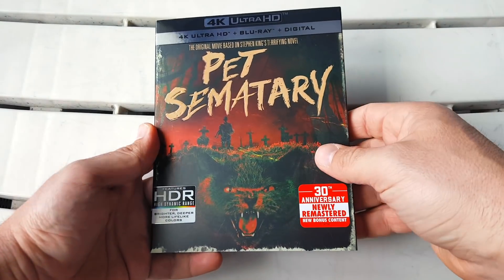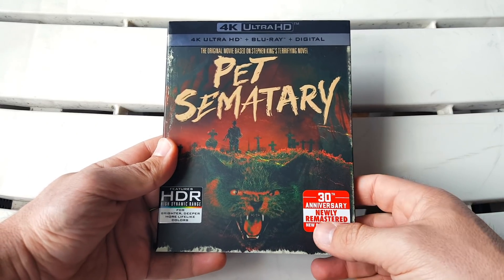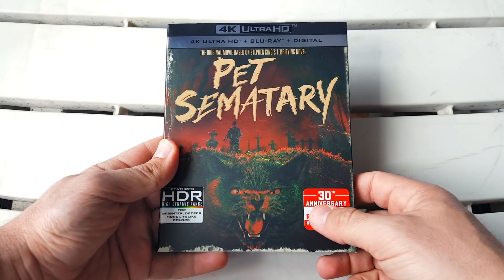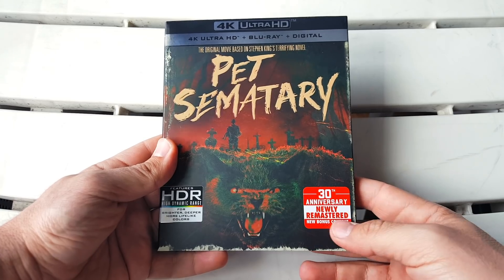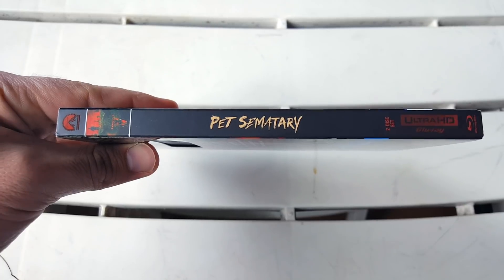On the bottom left we have the features HDR with high dynamic range, and at the bottom right we have a sticker that says '30th Anniversary, Newly Remastered, New Bonus Content.' Really nice front cover. Turning to the spine, we get the Paramount Pictures logo and a little screenshot of the front of the slipcover.